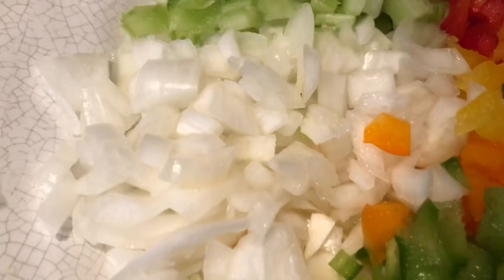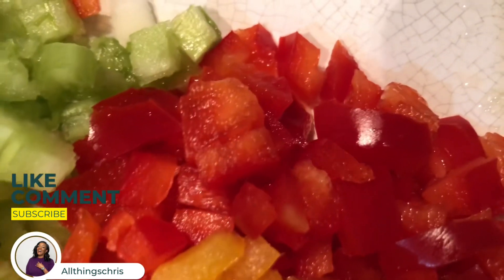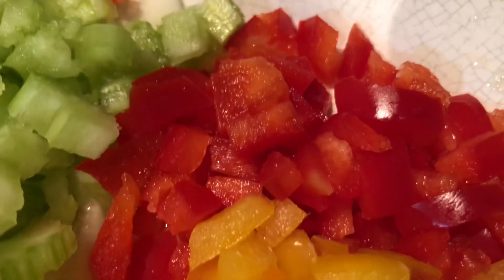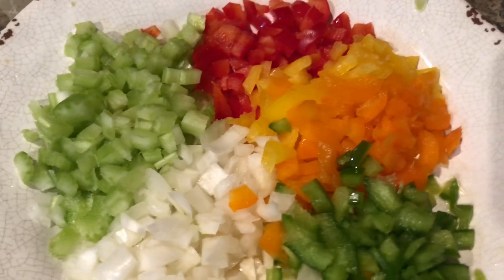So I'm going to use half a yellow onion, diced. We'll be using a green bell pepper — about one fourth of a huge one, this was a pretty big one — diced. Half of a large yellow onion diced, one celery stalk diced, a quarter of a large red bell pepper, a quarter of a yellow bell pepper, and a quarter of an orange bell pepper. You can add what you like; this is what I used.